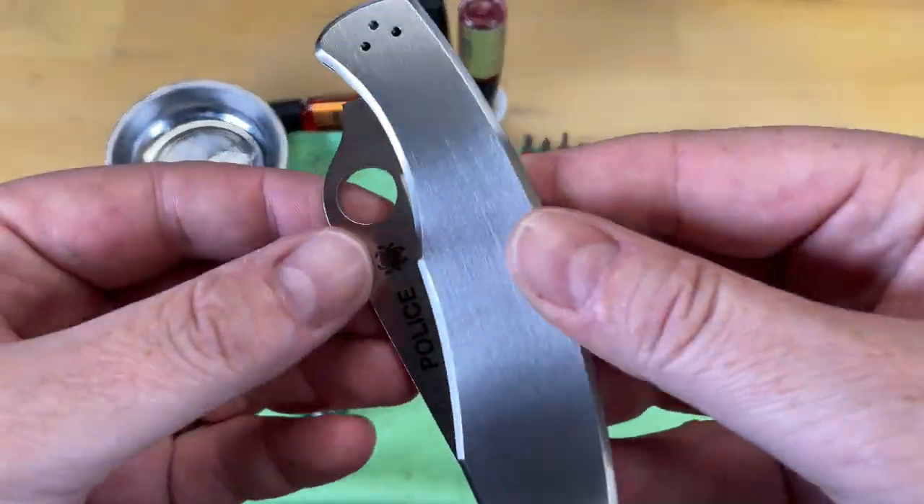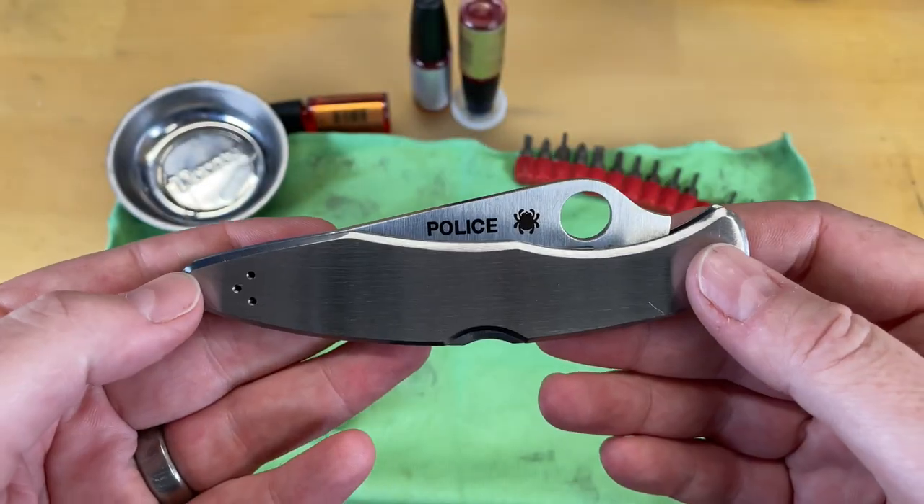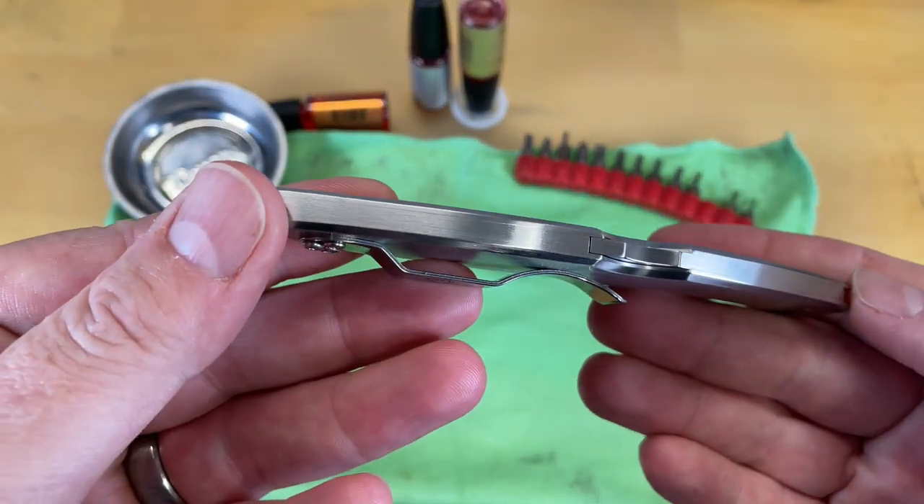Like I said, this knife you can't take apart really, because it is press fit. So there's no way to take this knife apart to get to the internal workings.